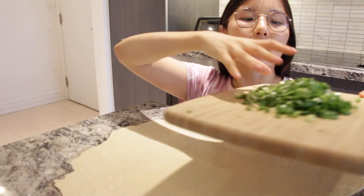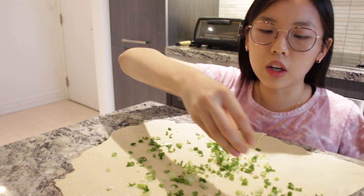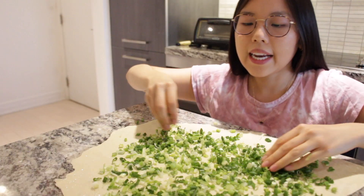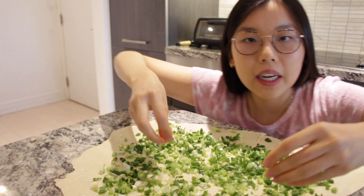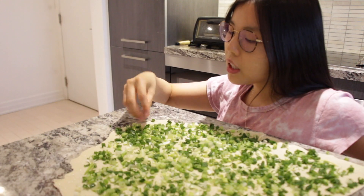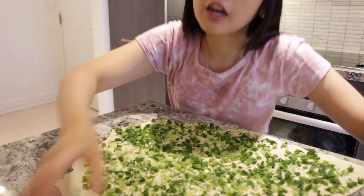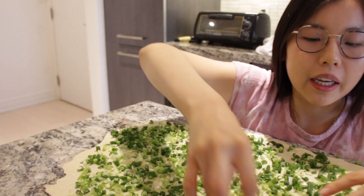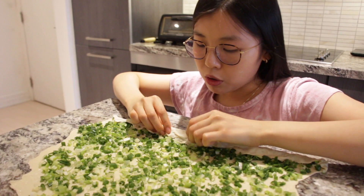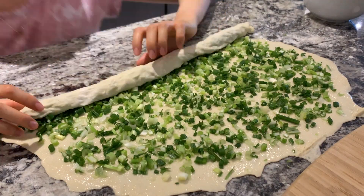Now the fun part — grab your green onion and sprinkle it all over. This looks like a lot, but once you make the pancake the green onion kind of disappears. I've seen other people make green onion pancake with like two drops of green onion — that's just called a pancake! Now start rolling it up — not too loose, but not too tight.